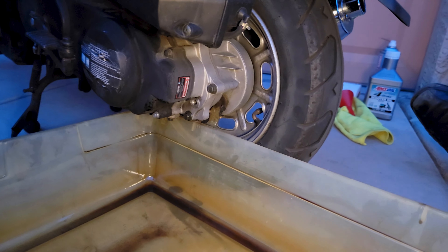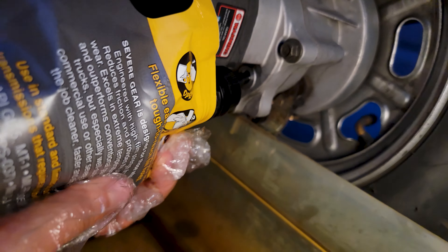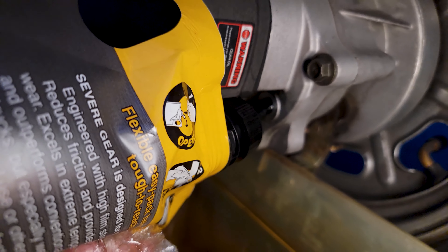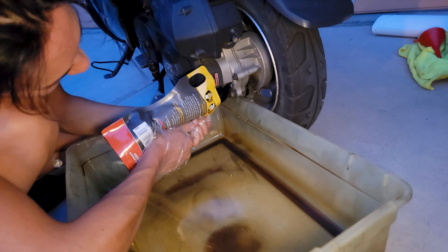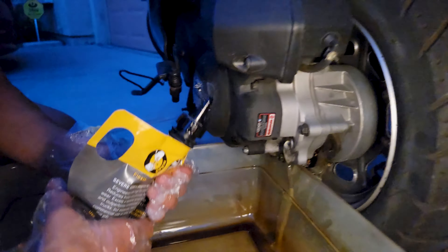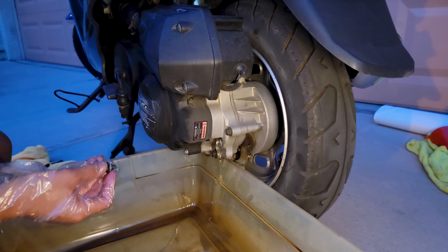All we do is fill until it overflows — just shove it in and squeeze until it's all the way full and starts bubbling over the top. The easy pack is really nice because you don't have to worry about pumps breaking on you. You got the tip you can snip to the right size, and if you get a little rubber hose you can stick it on the tip to reach differentials. We overfilled it, which is a good thing — now we make sure it's level and let it drain down until it stops.